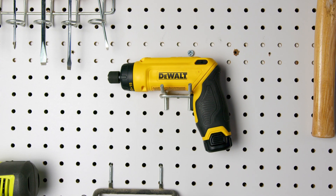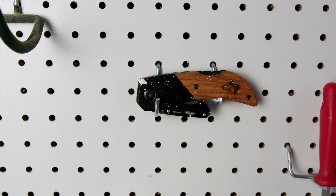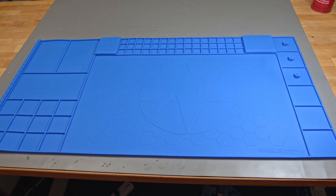Up until now, nothing has really enticed me to crack open my wallet. I've got my trusty DeWalt electric screwdriver, a cool razor knife from my kids, and I've been sober for over a year now. But then, just a couple weeks back, a fellow YouTuber launched a product that genuinely fills a gap in my toolbox, so I went ahead and got it.